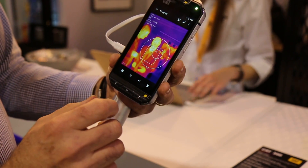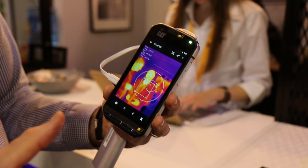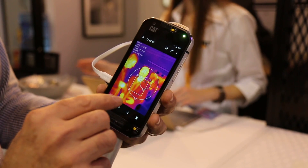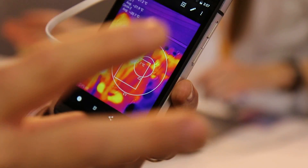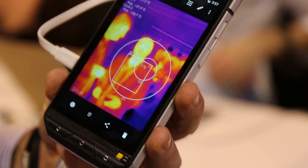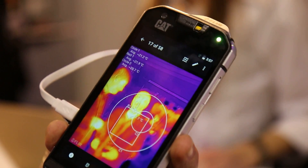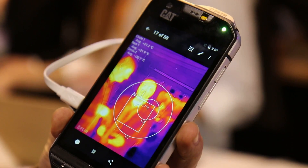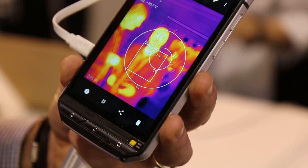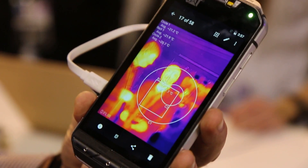With the thermal camera, we have an accuracy up to 30 meters of 0.1 degree Celsius — you can really measure at 30 meters. You can detect heat, detect a leak in the wall, see electricity failures, and detect any kind of difference in temperature. Between 30 to 50 meters accuracy goes down slightly, but we promise detection up to 100 meters for heat sources.